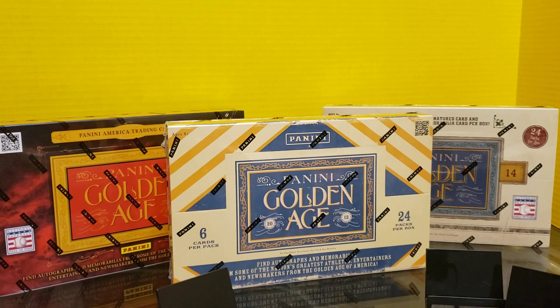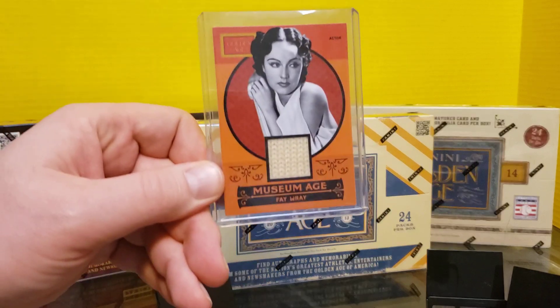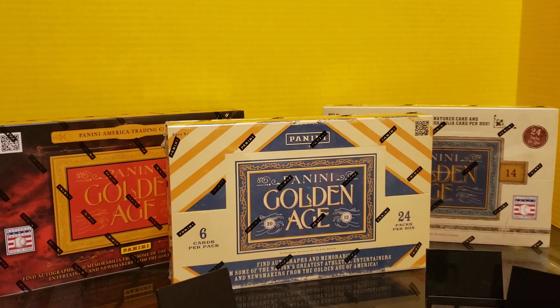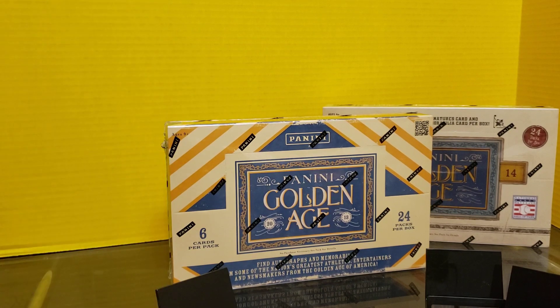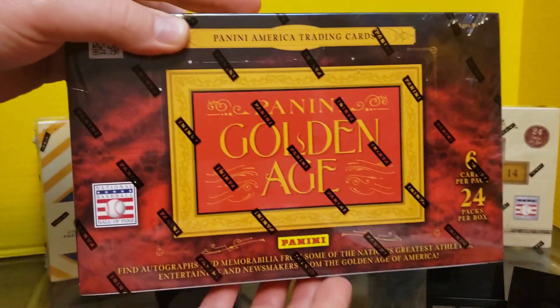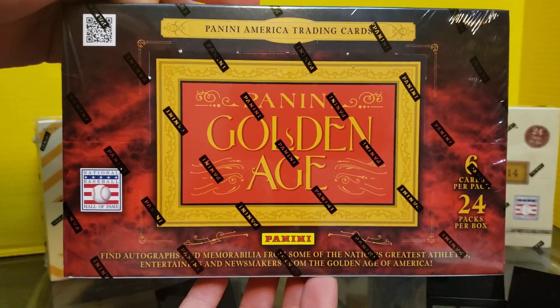Hey everybody, it's Settler38 here. Tonight we're going to open up a box of Panini's Golden Age. You remember this card if you watched any of the Prime Pack openings, where we were able to pull out a swatch from a historical actress. Also got one from Orson Welles. We have three different years here. We're going to take three different videos to break these open. Tonight we're going to start off with the 2012 edition of Golden Age.